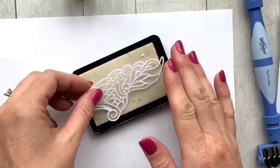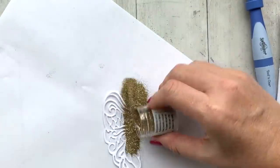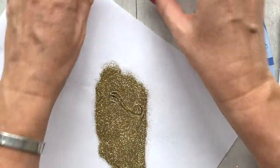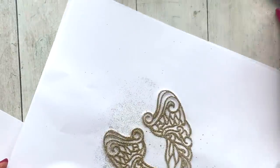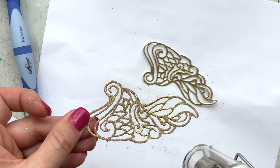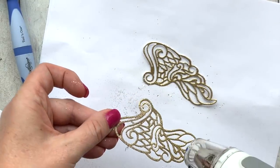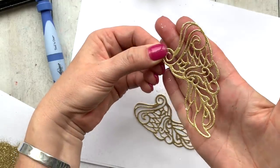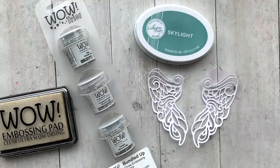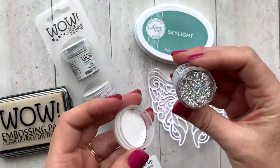Next up is metallic gold sparkle — just some straight-on glittery gold wings. When I was creating these I thought: what if you did these in a bright pink or even a light pink or purple embossing glitter — how great would that be for a girl's birthday! These wings are really versatile, they're definitely more than meets the eye.